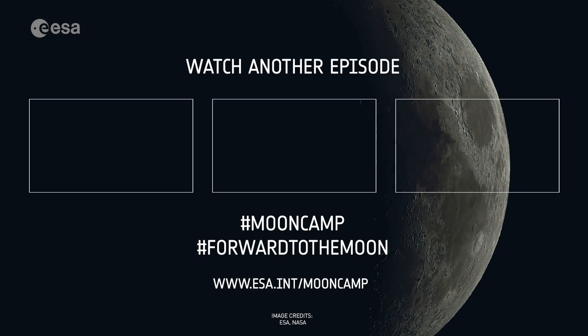Thank you for joining me today, Advanit. Thank you, Elana. Stay tuned for our next episode to learn about living on the Moon. Thank you.